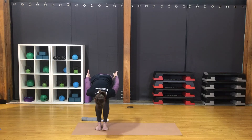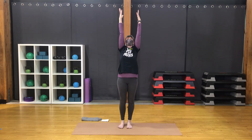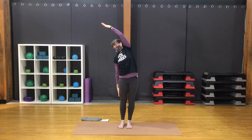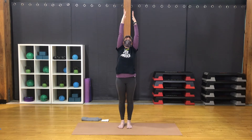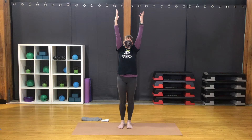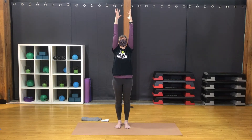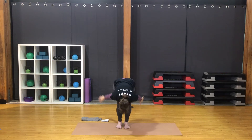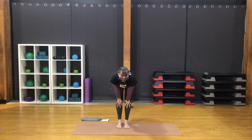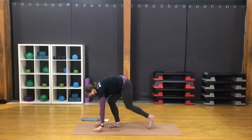Inhale. Sweep the hands back and forward, lifting up. Inhale, lift up. Exhale, left arm down, arch to the left. Arms up as you inhale. Exhale, right arm down, arch right. Back to center and come again into chair. Hands to the heart. Tilt the pelvis forward. Inhale, straight legs, arms up. Exhale, fold forward. Inhale, half lift. Exhale to fold.